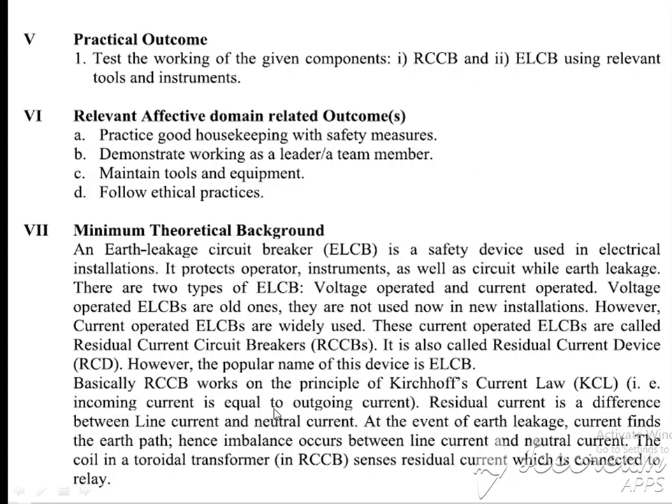That is, incoming current is equal to outgoing current. Residual current is the difference between the line current and the neutral current. RCCB works on the principle of Kirchhoff's current law, as seen in lecture chapter number 1. Therefore, we do not discuss the working principle of RCCB here in detail. If you do not have proper knowledge about that, refer to lecture number 3 from chapter number 1.